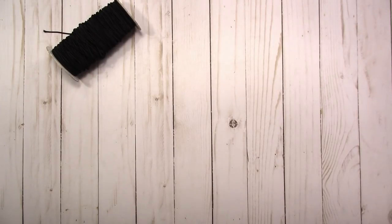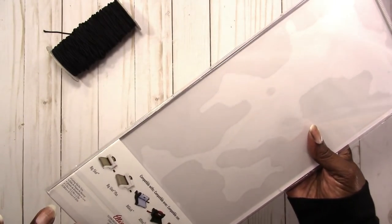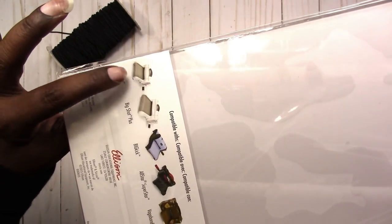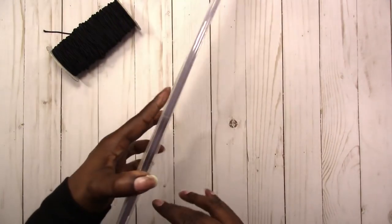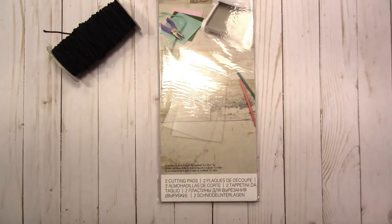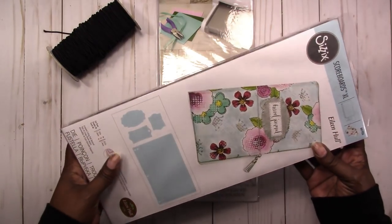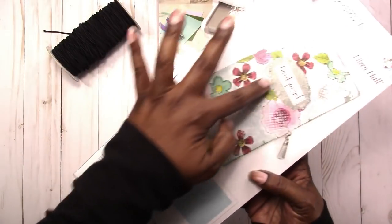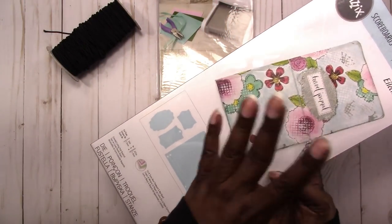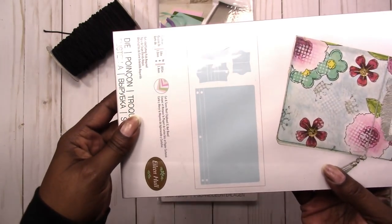The next thing I got from Amazon is extended cutting pads for my Sizzix Big Shot. This is the Big Shot here, and this is longer than the regular cutting pads. I needed that because I've got this die — it's the Eileen Hall Scoreboards XL by Sizzix. What it does is it cuts a traveler's notebook, and these are all the pieces that it cuts.